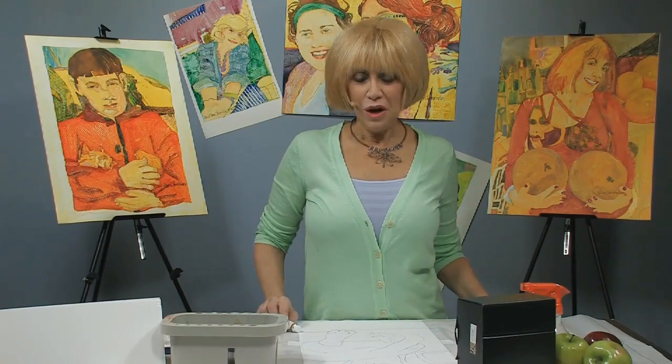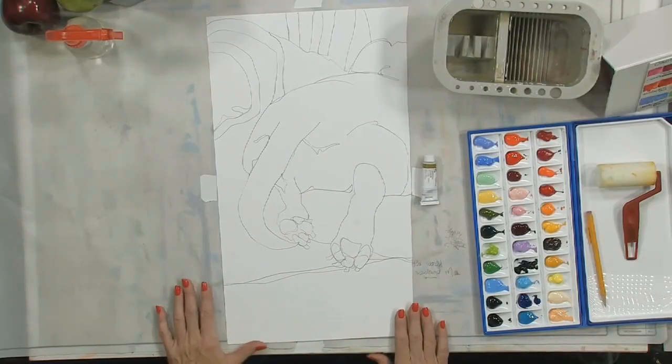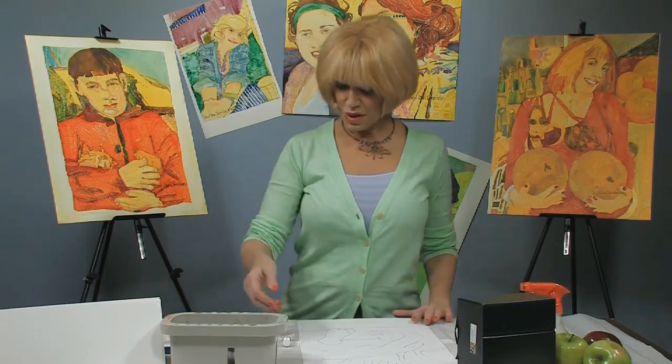Hi, this is Carol Ann Sherman from sunny South Florida and I'm taking the opportunity today to show you a little more about painting on Yupo. We're going to do a very quick little painting and I can show you how easy it can be. I'm going to show you how to make the paint stick to the Yupo so that you'll be off to a good start when you want to paint.